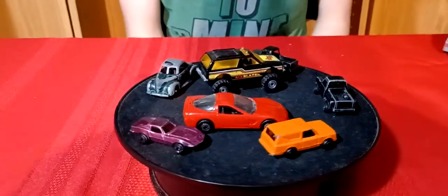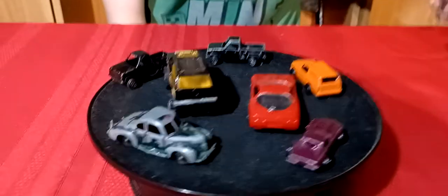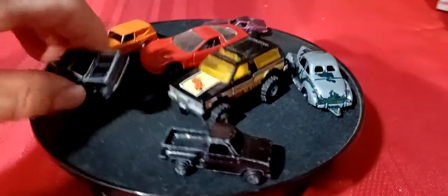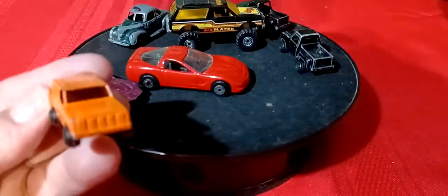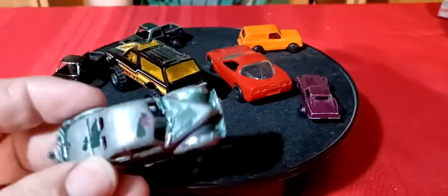There's a lot of old Matchbox stuff I picked up. Some of this stuff here was just thrown in a lot with some of the better stuff - like all these little Tootsie Toy cars. He had some other cars in there and just threw these in as add-ons to get rid of them because no one wanted them.